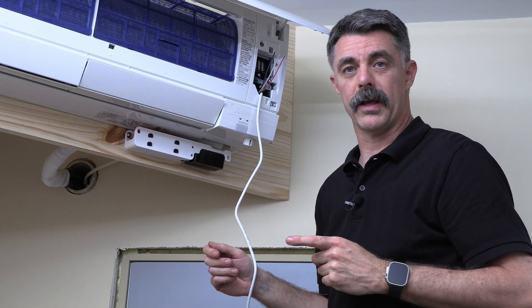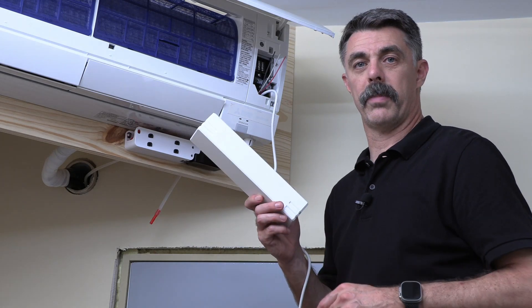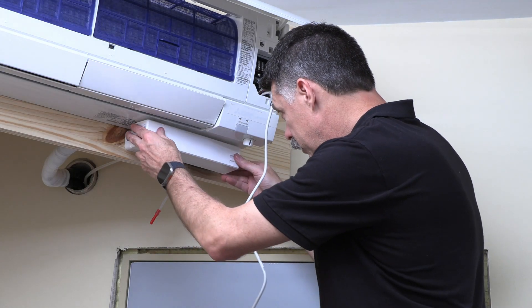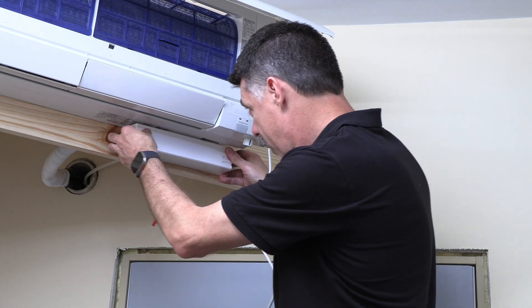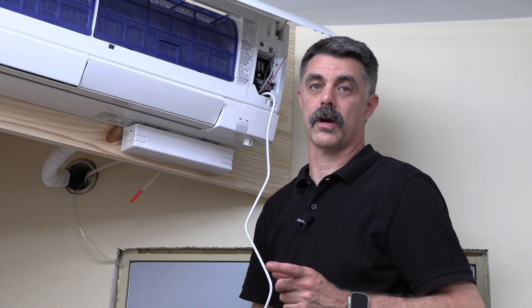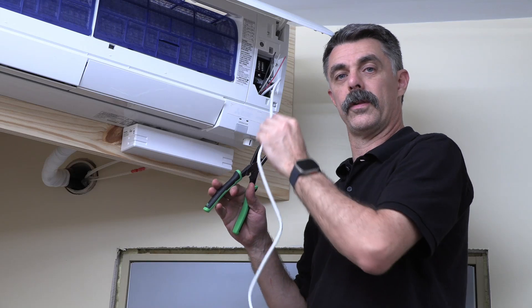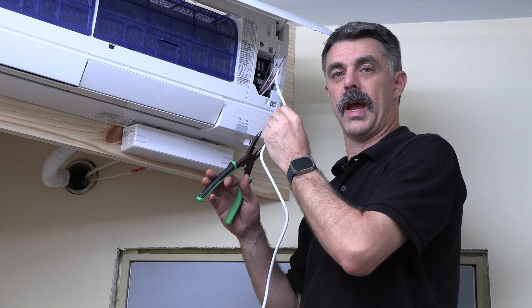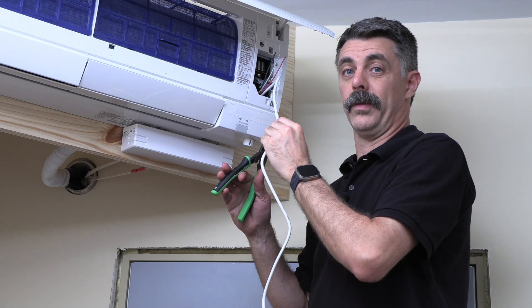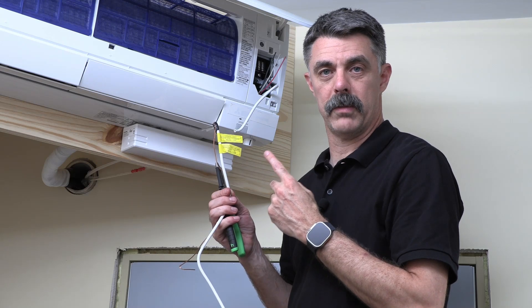Now that the pump is in place, let's put the drain line from the unit into the top of it. Now that the pump is mounted, we can slide the cover on. We need to make sure the discharge line is connected to the tubing going outside. Next, we're going to cut this cable off so that there's not a lot of extra hanging out where we'd have to find some place to put it — as you know, there's not a lot of room in these mini-splits.